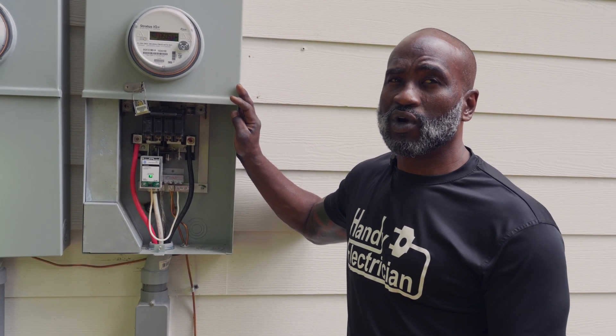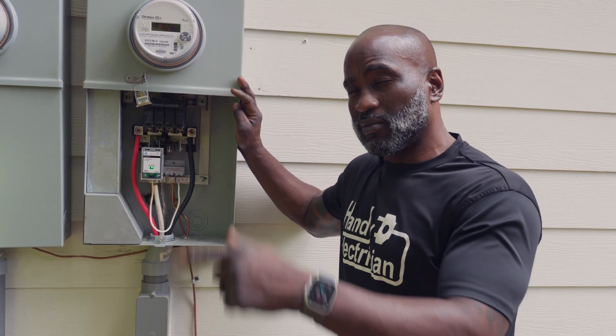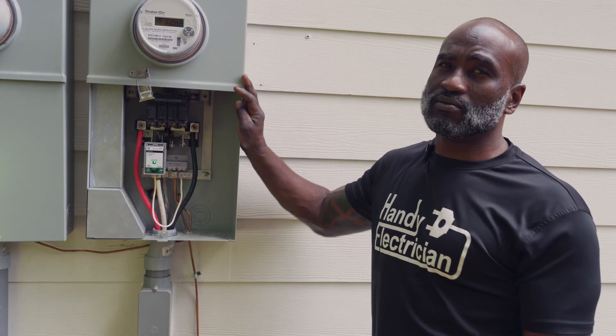We'll go on the inside and show you where it came through — it's on that same water heater circuit that Mr. Manley was having a problem with. Let's go.